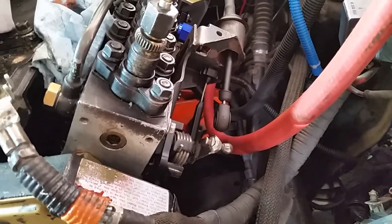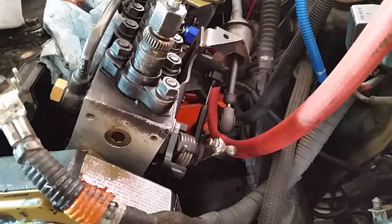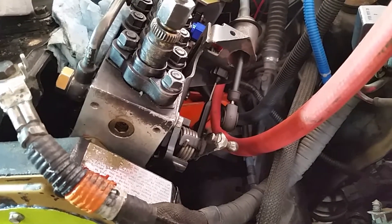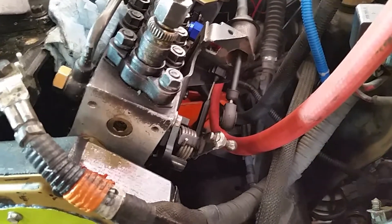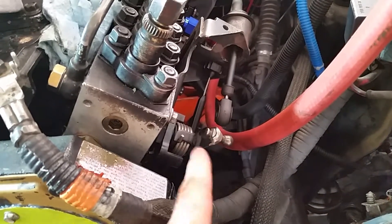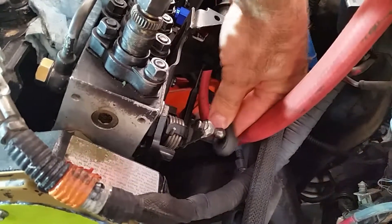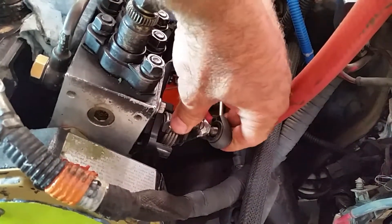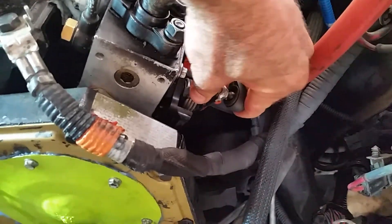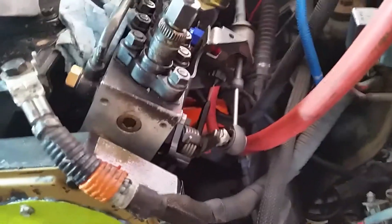You could probably achieve the same thing by buying an APPS conversion sensor for a P-pump swap — this would be more VP44 type stuff — but I believe they also have the larger ball so it would line up. That's just a little nugget we've run into that you might want to know while preparing for your own swap. Hope that helps!